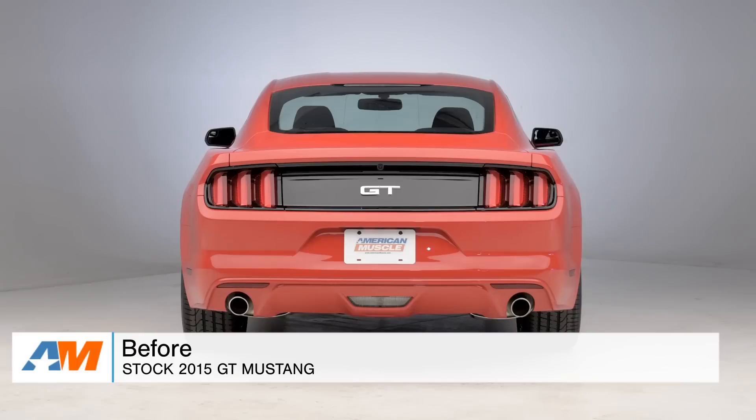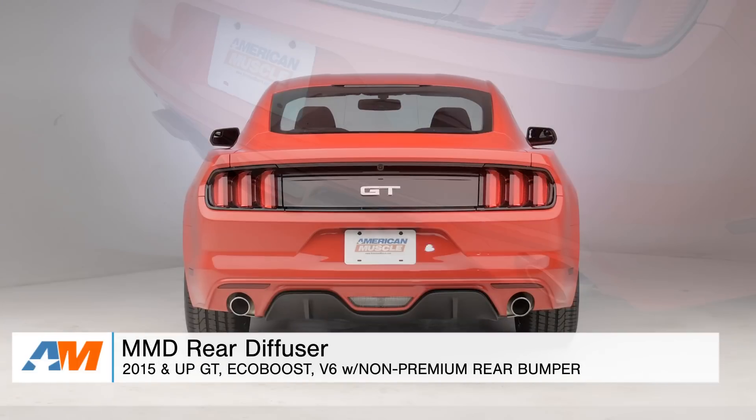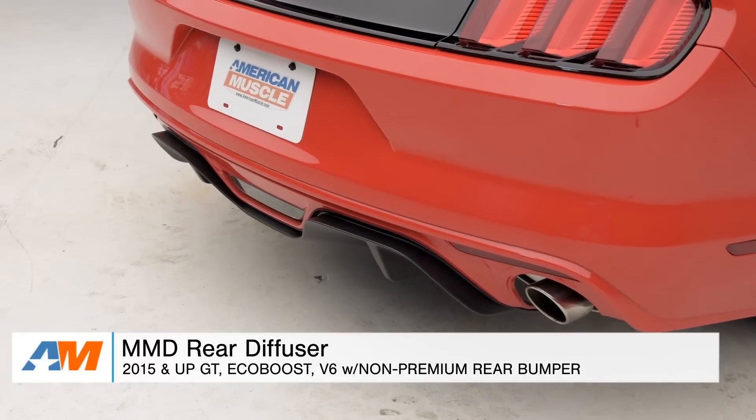Hey, what's going on, guys? Adam here with americanmuscle.com. Today I'm bringing you a quick overview of the MMD Rear Diffuser, fitting all 2015 and newer GT and EcoBoost Mustangs with the non-premium rear bumper.